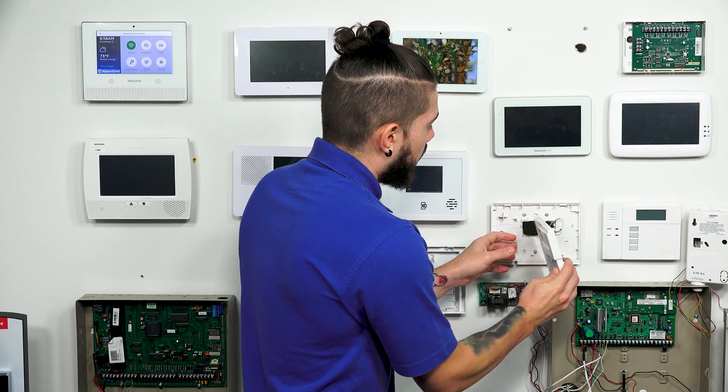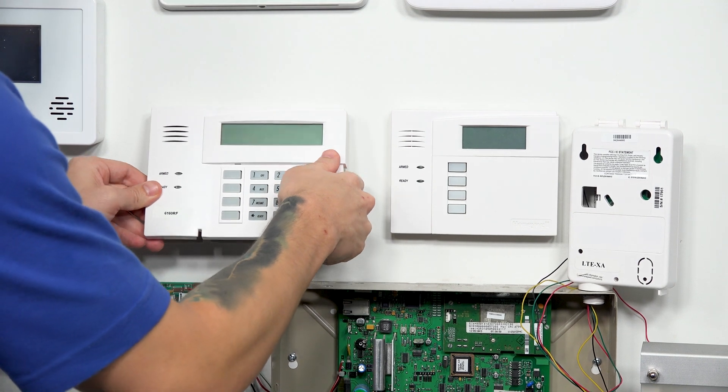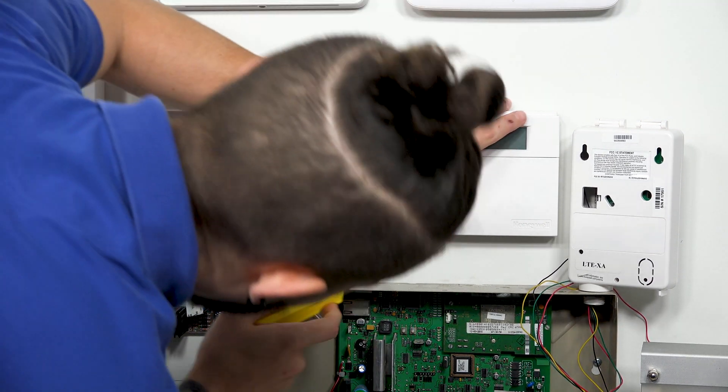So I'm going to go ahead and close this back up and show you what a non-RF keypad looks like. To close it up, always put the top in first and then let the bottom just snap in. So this here is just a fixed English keypad, and I'm going to go ahead and pop this out.